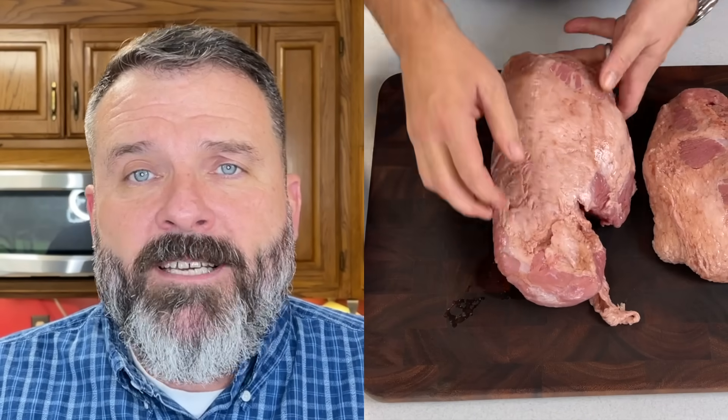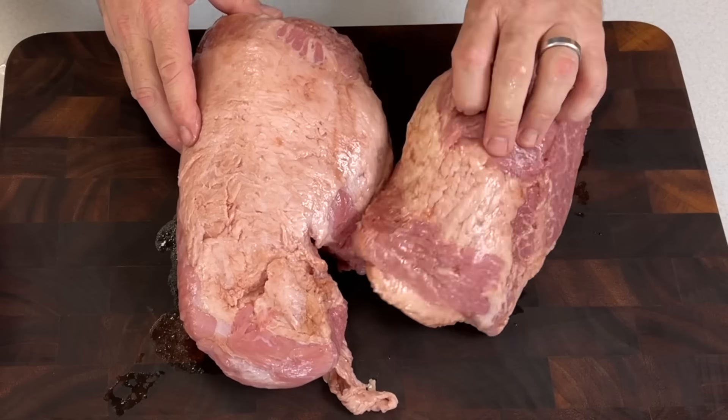We've already taken these briskets out of the package, rinsed them off, wiped them down. They come with a pre-spice packet already compiled. All you have to do is combine it with water and the spice packet in your Dutch oven.